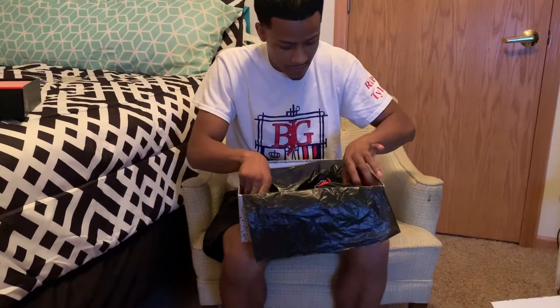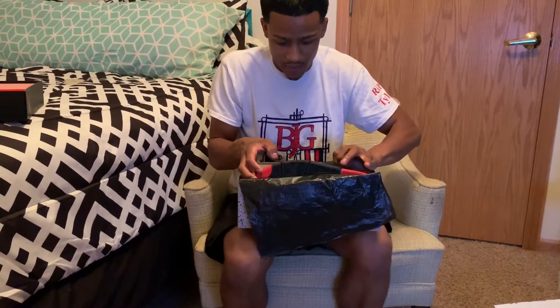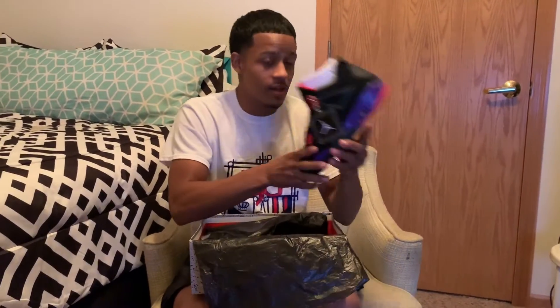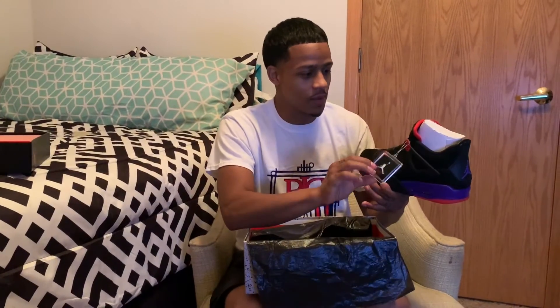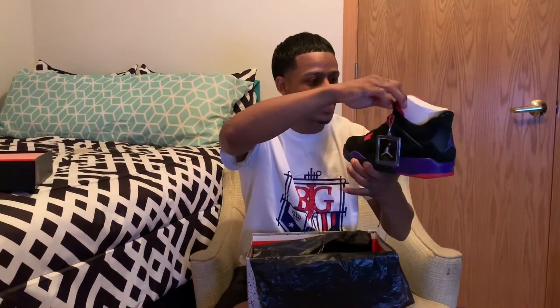Trying to be as gentle as I can with these. As you can see we got the nice little suede — dead stock. I would lick them but they're going to somebody else, so I'm not gonna do all that. And we got the classic little keychain on there.